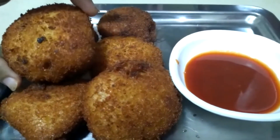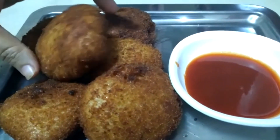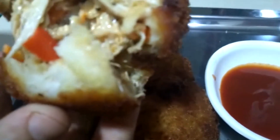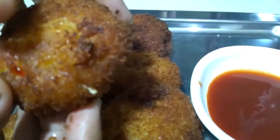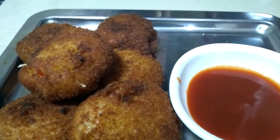Look, viewers, we have made this whole recipe. Look how crispy it is. I will show you how crispy it is. It is crispy and very soft inside. You will make it this way. Eat it and comment on how you like this recipe. Love, peace.